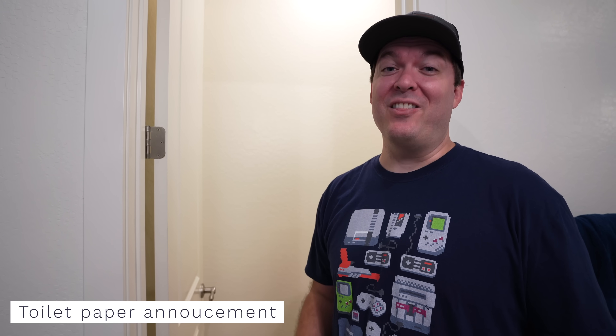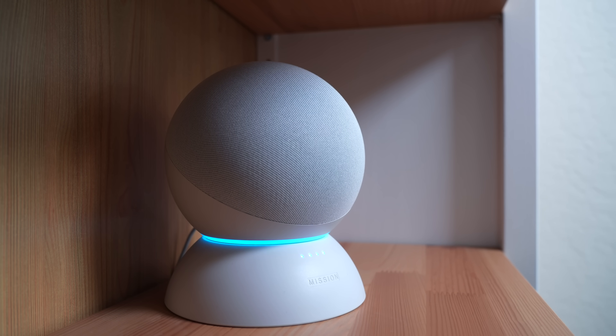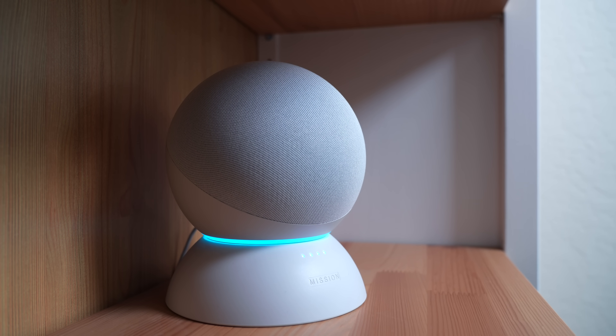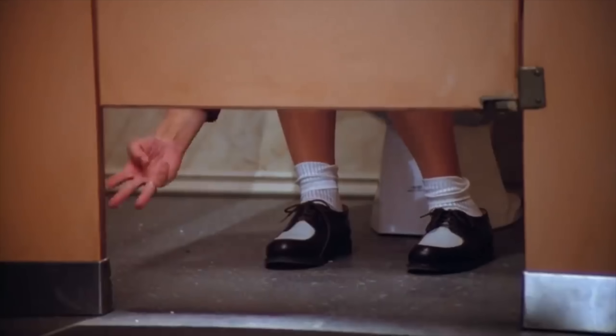Here in the bathroom, when you're sitting on the smart home throne and run out of toilet paper, you can just scan that NFC tag and it will announce on all the Echos that you need help — 'Can someone bring me toilet paper in mom and dad's bathroom?'